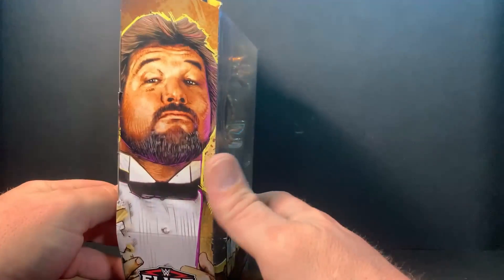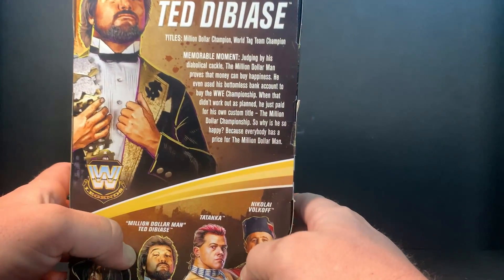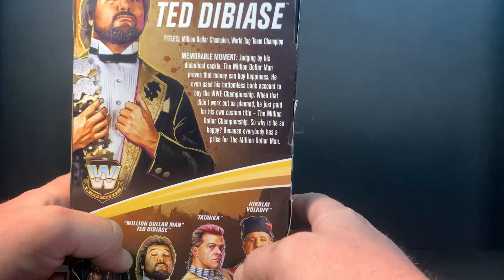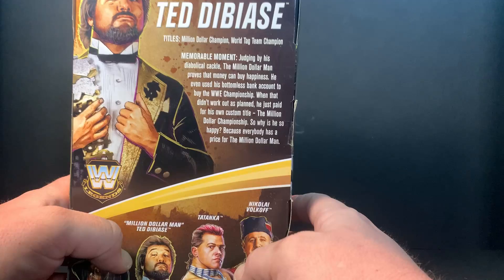Got the artwork on one side, same artwork on the other. Looking here at the back — memorable moment: judging by his diabolical cackle, the Million Dollar Man proves that money can buy happiness. He even used his bottomless bank account to buy the WWE Championship. When that didn't work out, he just paid off for his own custom title — the Million Dollar Championship. So why is he so happy? Because everybody has a price for the Million Dollar Man.